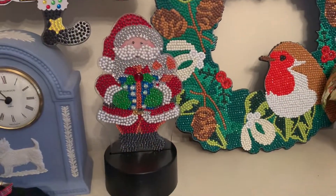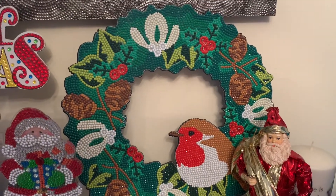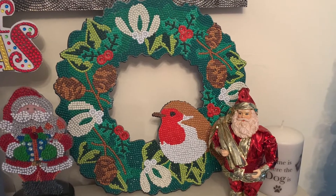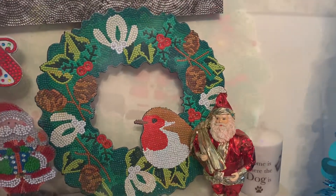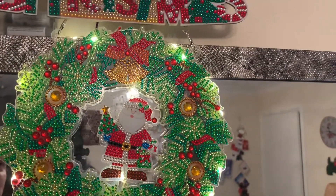I've got my little Santa light from last year again, and I've got my robin wreath that I completed earlier in the year — well, probably last month. Let's have a look at the others. We've got our little Santa and he does all light up — this is the little 10-inch roof, slightly smaller ones.